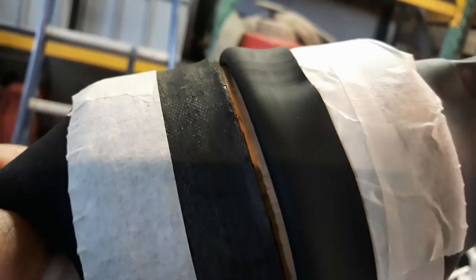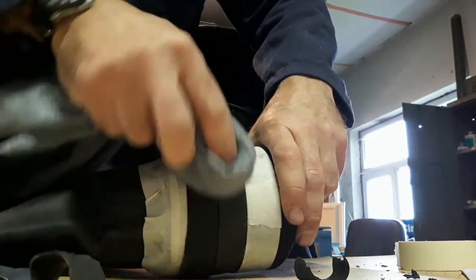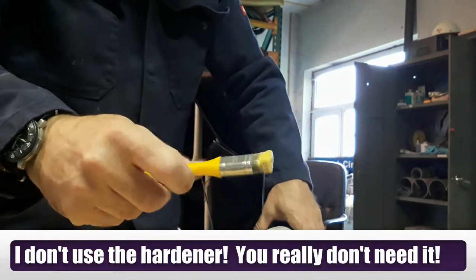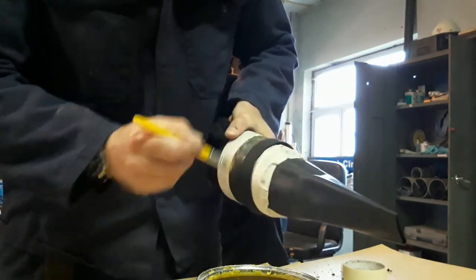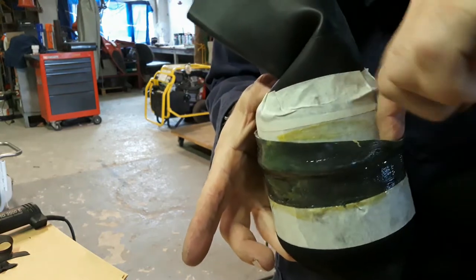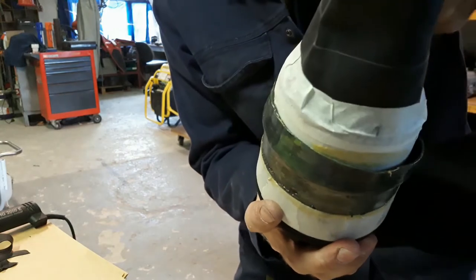Let's do it. Two thin layers — make it top loose, all the way around.